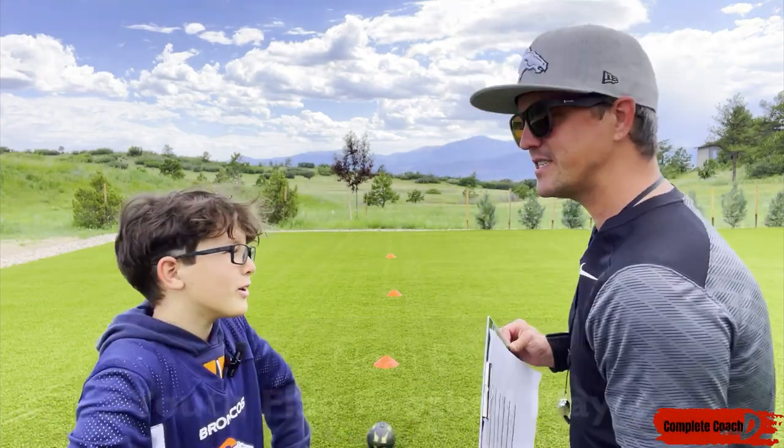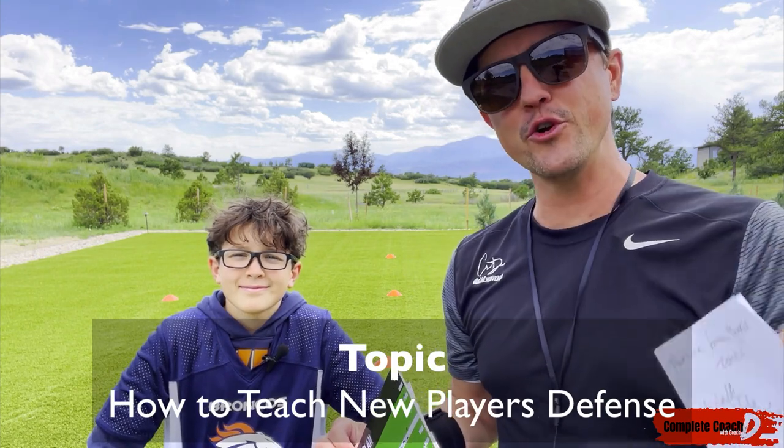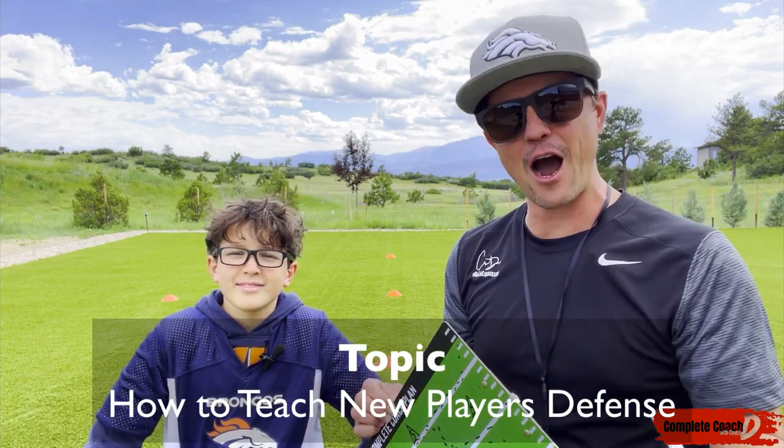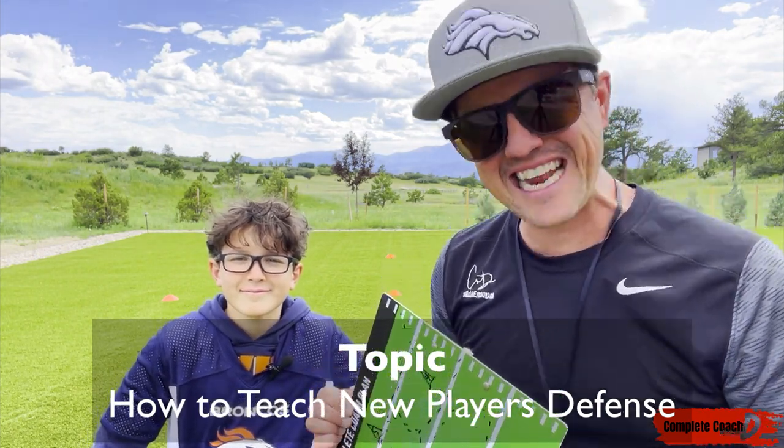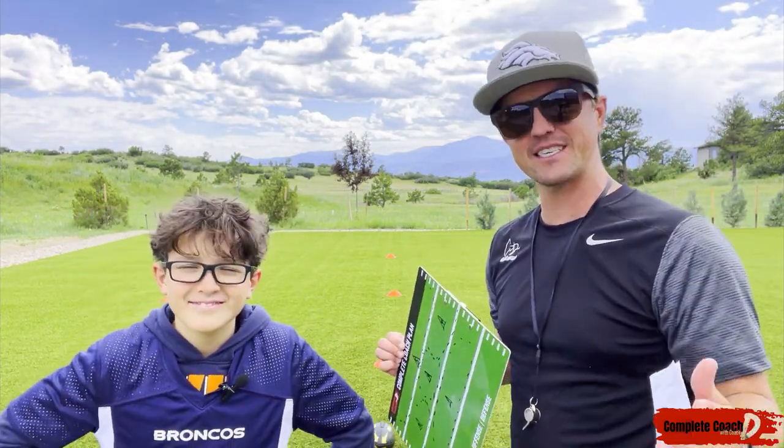Hey everyone, this is Coach D and Noah. Today we're talking defense. If you are a brand new coach or you have new players on your team, how do you coach and train defense? Do they just magically happen? No, it takes some time, skill, et cetera.